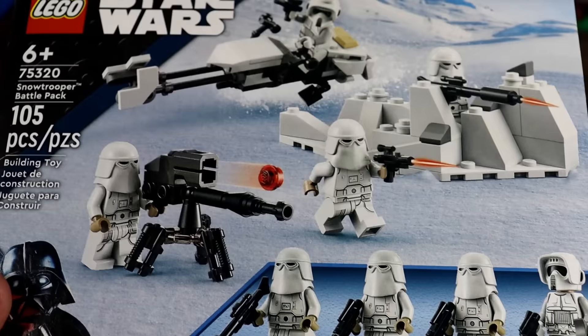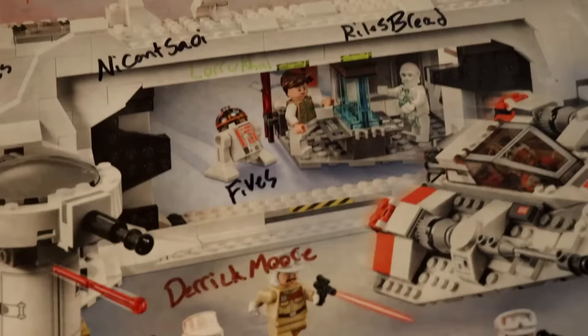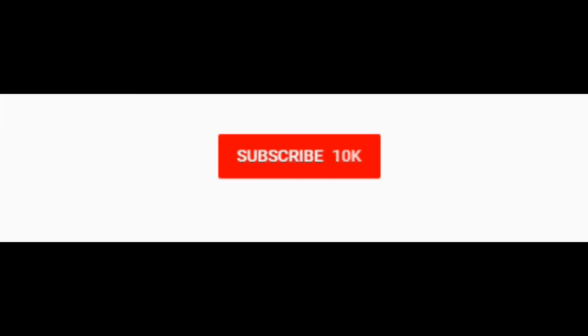Also, a huge shout-out to all of the channel members who have signed up. All you've got to do is click Join and you get a spot on a piece of Lego history, and it supports the channel a ton. Thank you to Tyler Thompson, Rafa Nerd, Icansoyrous, Bread Fives, Derek Moore, Deadpool Fan, Ihall, Dylan Newman, Commander Good Work, Adam Moritz, and all the rest of you who have supported — really appreciate y'all. Hope you guys enjoyed that video, be sure to click that subscribe button for more content, and hit the notification bell!